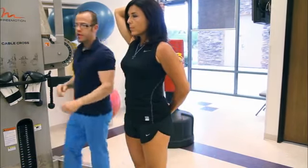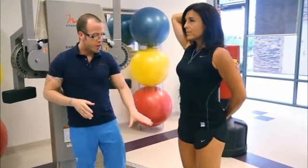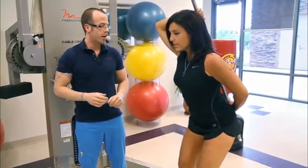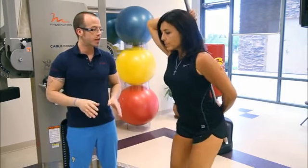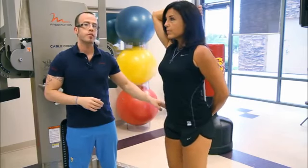The hip hinge is just the first 10 to 15 degrees of range of motion. She's going to try to keep her knees in one place and just stick her butt out, just like that, and come back up. The biomechanical movement pattern we're trying to get is to initiate the bending motion from the hips.